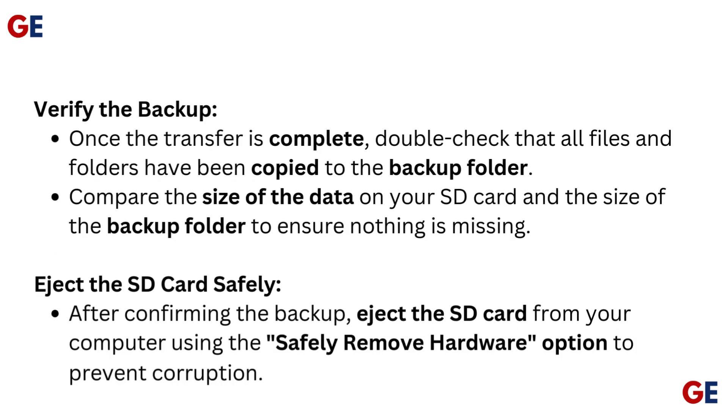Verify the backup. Once the transfer is complete, double-check that all files and folders have been copied to the backup folder. Compare the size of the data on your SD card and the size of the backup folder to ensure nothing is missing.